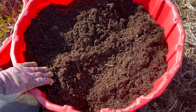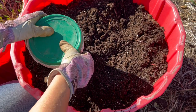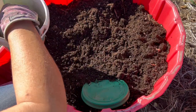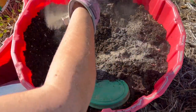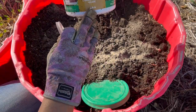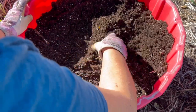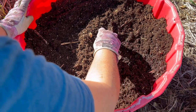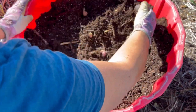I'm using some repurposed potting soil here, just from a bunch of my planters that I've dumped out this fall. I'm going to give it a little more boost with some of this organic fertilizer — this is a 4-4-4 all-purpose.